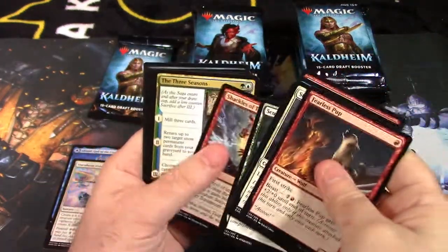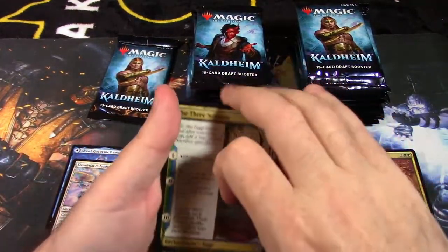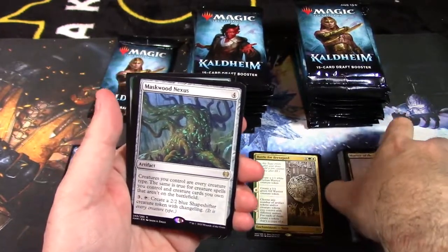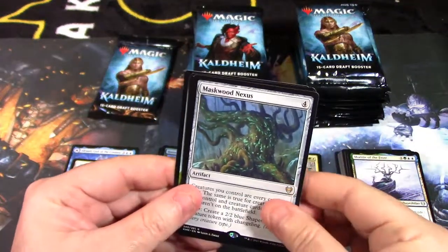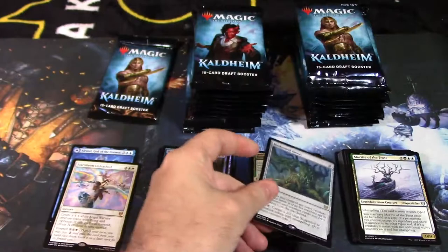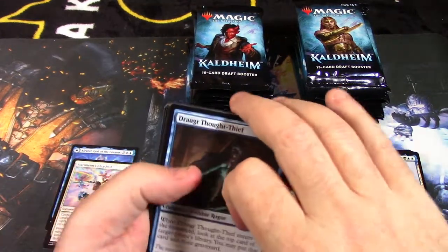Not too bad but not too great — I've seen much better boxes. This is my very first box opening on the channel, so it is what it is. More uncommons and we have a Markwood Nexus — we pulled one of those in our first set of packs as well. We got our land card and a self-control warrior token. Markwood Nexus artifact card — so far only two mythic rares and frankly they're not the best ones.